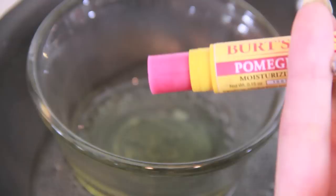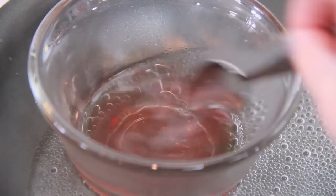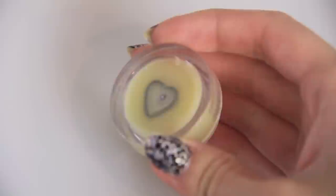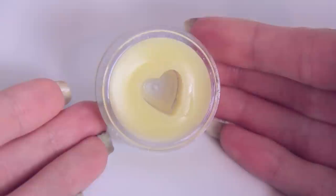Now comes time to add some color to the mix. I'm using some Burt's Bees Pomegranate Balm, but you can use your favorite natural pigment. Or if you don't really care about having a natural product, then just use any type of lip product that you want. Gently remove the shape from the cooled gloss and get ready to put some color inside.